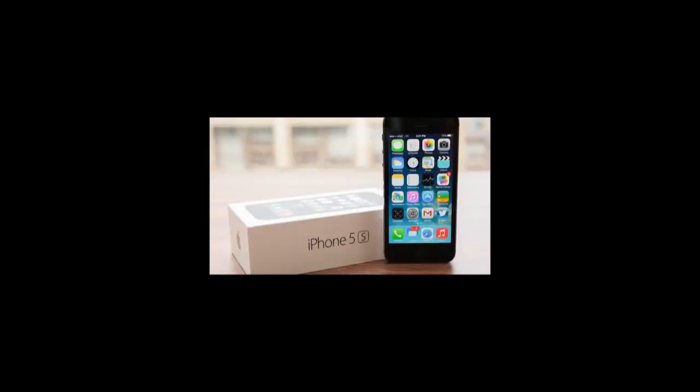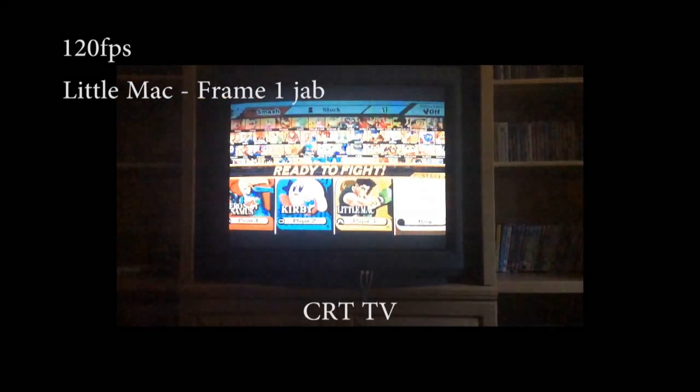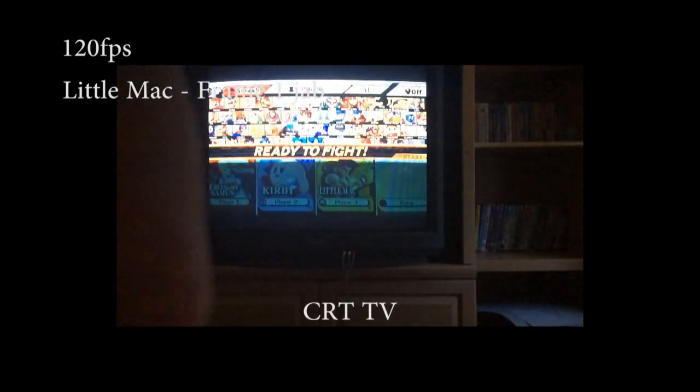First off, the camera got upgraded to an iPhone 5S and I'm shooting this at 120 frames per second. That's 2 frames of camera for every frame of gameplay, so I'm bound to get a more accurate result this time. Second, after doing some research, I've decided to use Little Mac for his frame 1 jab. What we're looking for is his arm going from this to this. Third, I'm using a CRT TV so that there is the least possible lag between devices.